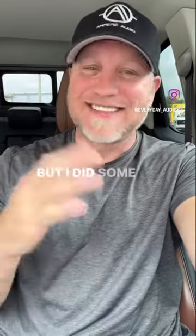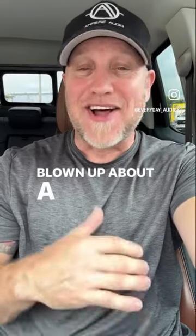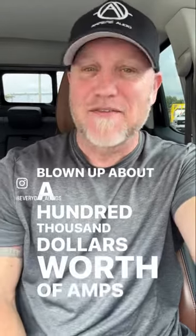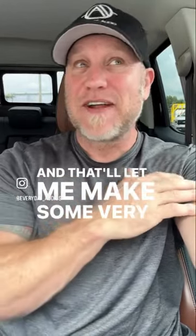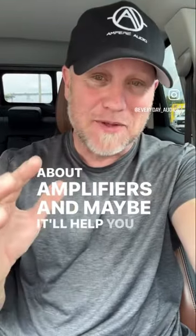Do you know how amps work? I don't either, but I did some rough estimates, and I have probably tested and blown up about $100,000 worth of amps over the last decade or so. And that'll let me make some very wild, wild generalizations about amplifiers, and maybe it'll help you out.